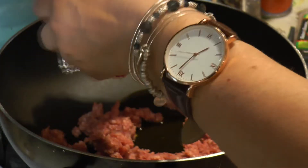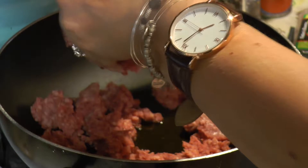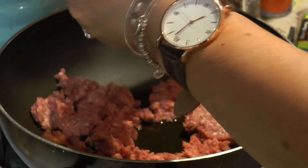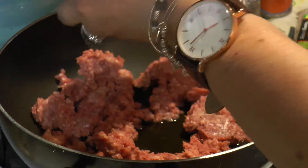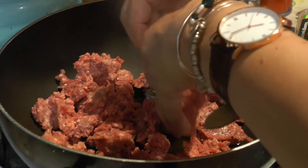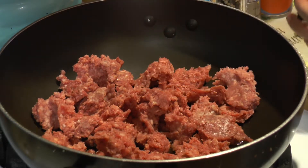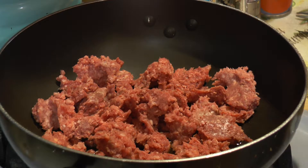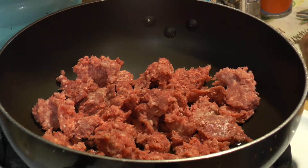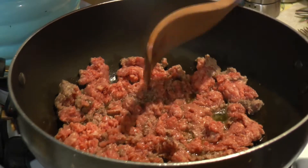This is a really simple recipe — you fry your beef, throw in some oregano, add the tomato soup and mix some water, then put in the pasta, which is different. Usually with recipes like this you don't throw in the pasta raw, but this recipe is different because you cook everything right in one pan.